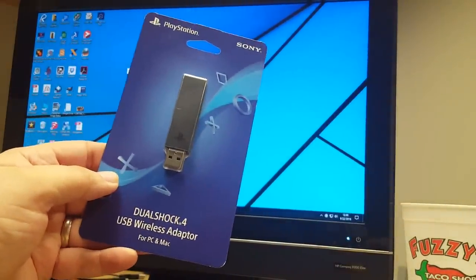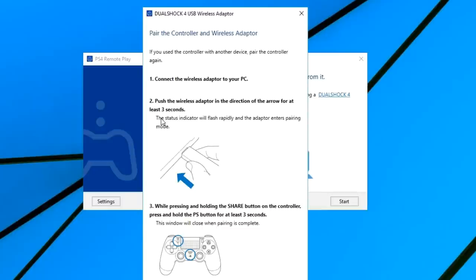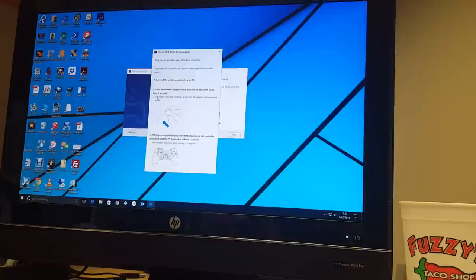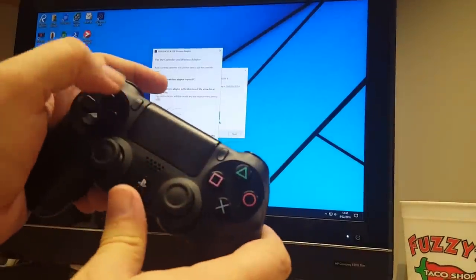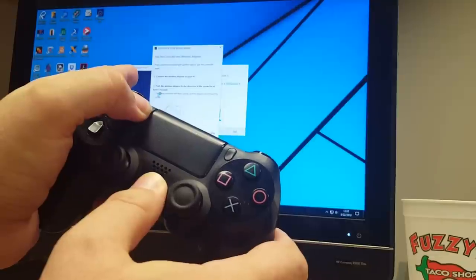I'm going to go ahead and open this up and attach it to my PC. I'm going to click 'Pair the controller and wireless adapter.' I've already plugged in the adapter to the USB, so now I have to hold down the Share button and the PS button at the same time.